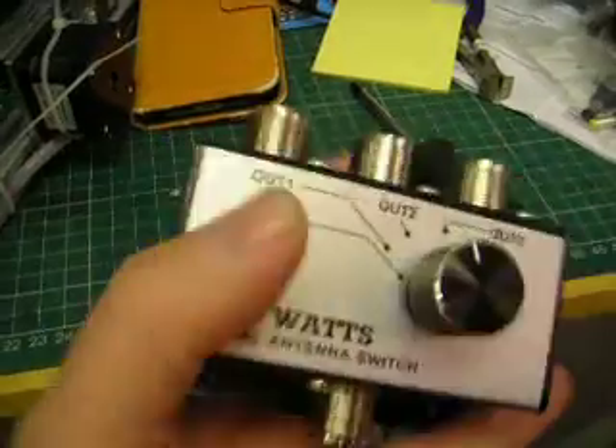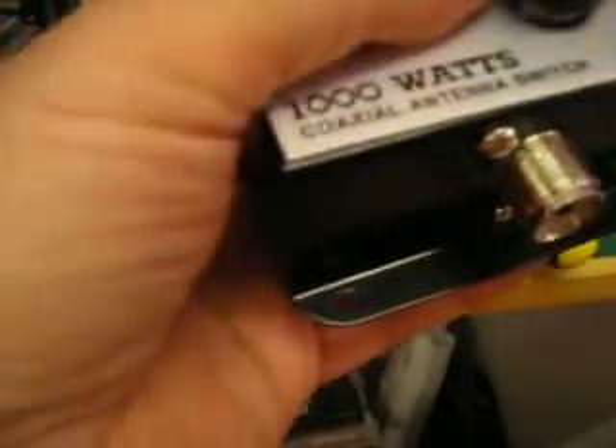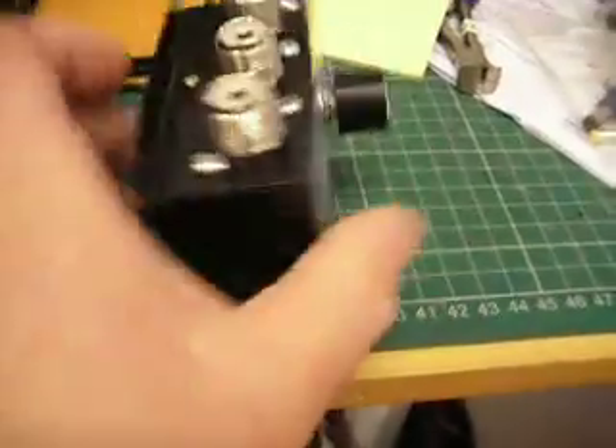The mounting holes — just here, and the one over there, and then there's one down there and one down there. For obvious reasons, if you're trying to mount this on the wall, you're not going to have a problem with that one or that one. You might be a little bit challenged trying to get a screw in that one though, and the one on the other side.